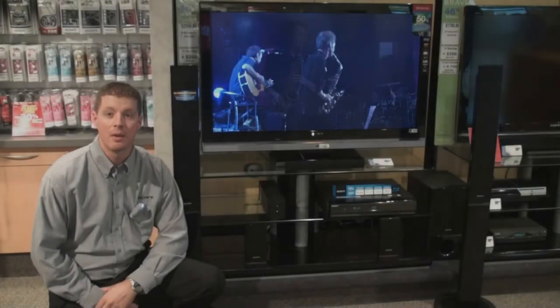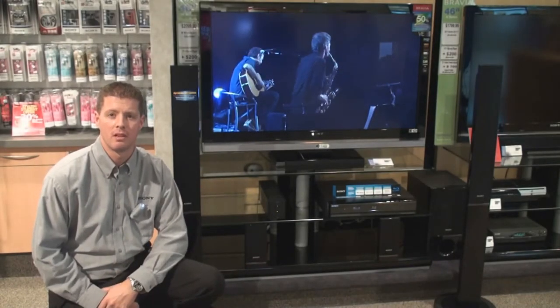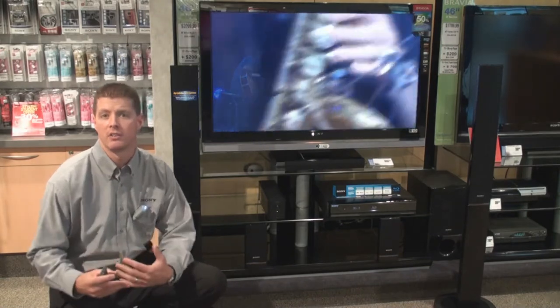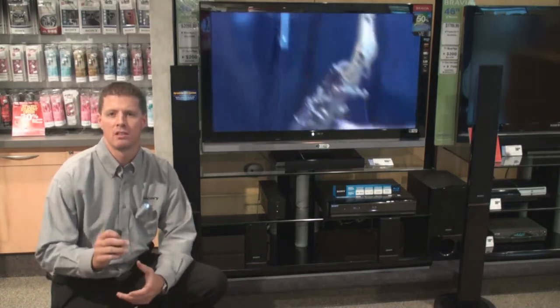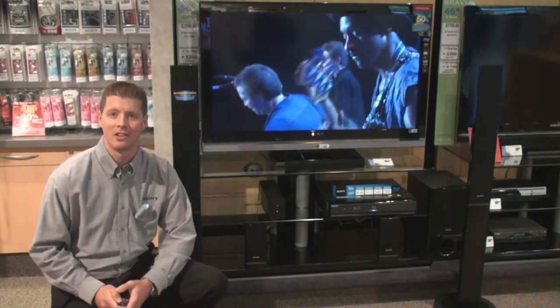Hello and welcome to Convergineer. Today we're going to be exploring the brand new Blu-ray home theater system from Sony, the BDVE500W. We're going to have a look at all the various features of this new system and what sets it apart from any other manufacturer on the market right now. So stay tuned and let's get started.